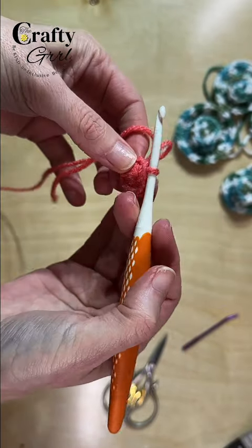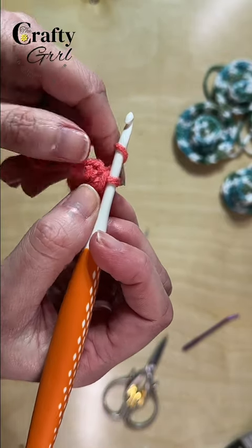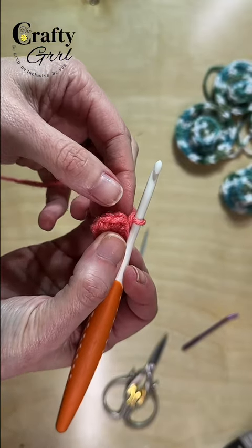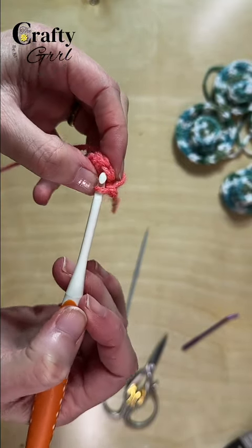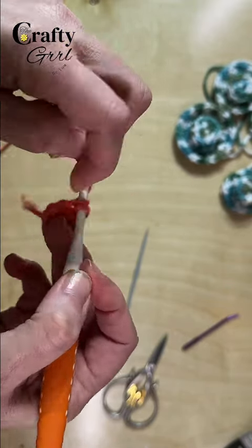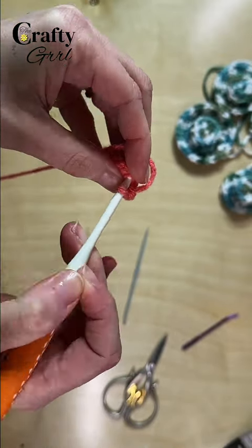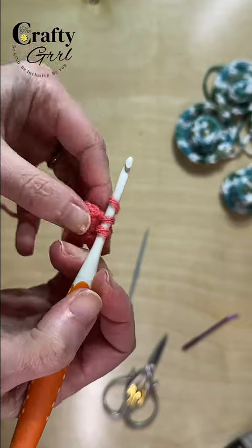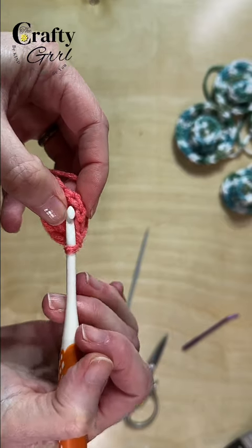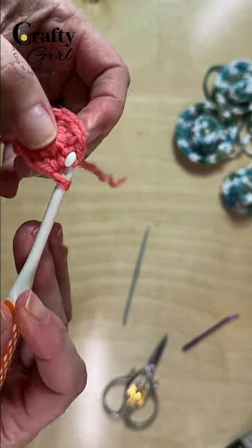That's round one. For round two, we're just going to be doing our single crochets. We'll start by doing a chain one and then work eight single crochets — we have eight stitches here. Go into the first stitch, pull through, there's our first single crochet, then into the next stitch. Once we have our eight single crochets, go to the top of that first single crochet and slip stitch to join. That's round two.